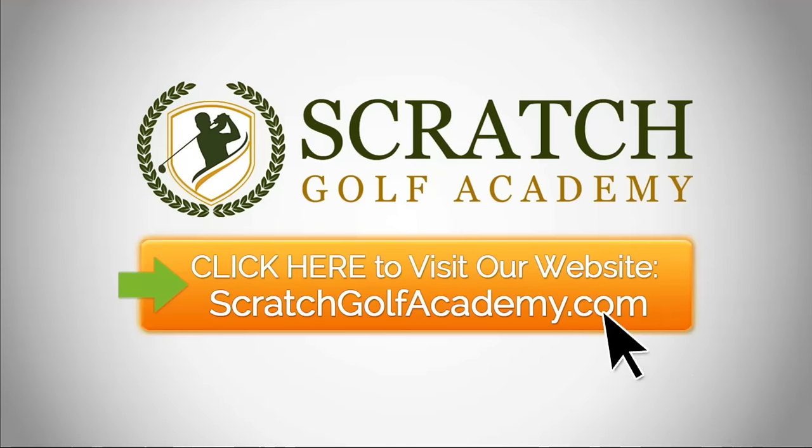Well, I hope that helps you with how to putt straight. If you like this video, please subscribe to the channel. We've got a lot of free content and plan to get more coming your way. Leave a comment if you'd like — I'll try to get to whatever subject you find of interest. ScratchGolfAcademy.com is my website. We have full courses in every aspect of the game, including a whole course on putting, and you can learn there how we can do one-on-one internet golf instruction. Thanks again for your time. I'll see you next time.